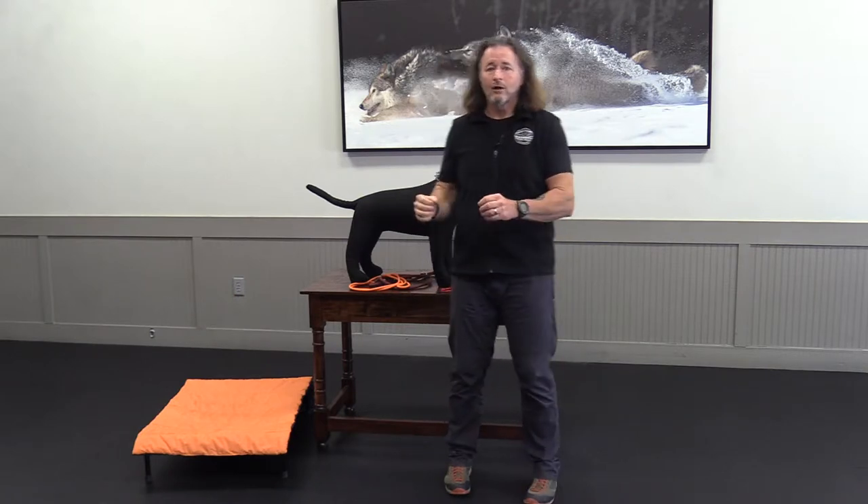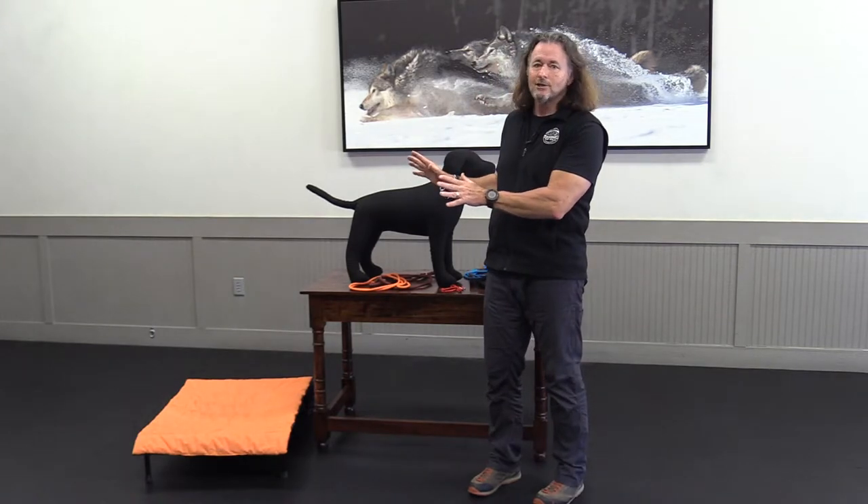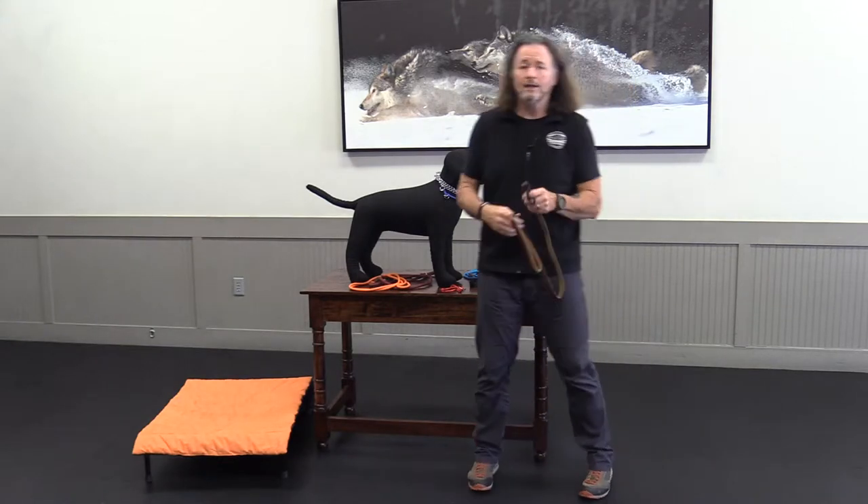Prong collars are a necessary tool for most dogs — may not be for your dog, but most large animals that are very determined and have mastered the art of pulling. It's kind of like going from a stick shift to an automatic. Get past the way they look — these things work like a champ. Now let's move on to another piece of equipment: a leash.